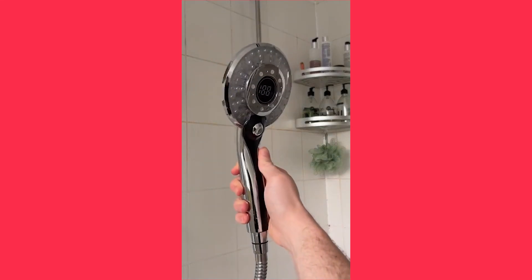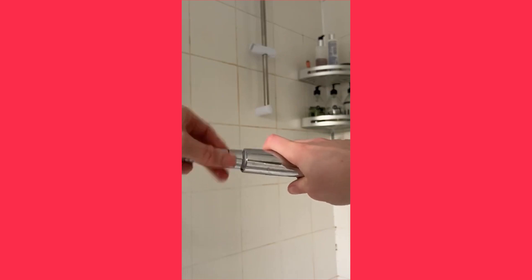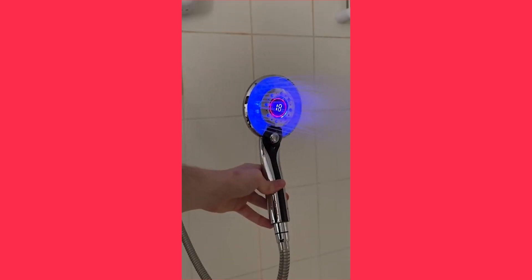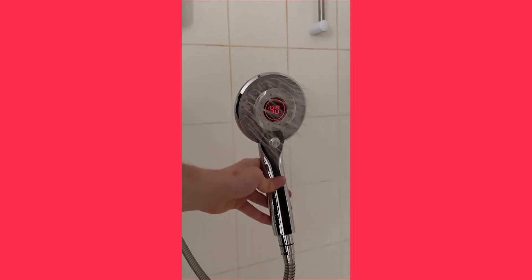This is an LED digital shower head that looks awesome. To use it, remove the old shower head and screw on the new one. The LED shower head comes built-in with a digital display that shows the current temperature, along with a blue, green, and red LED indicator.